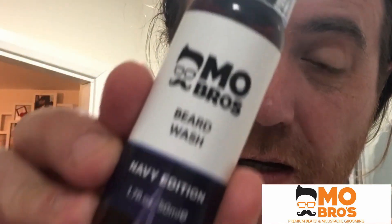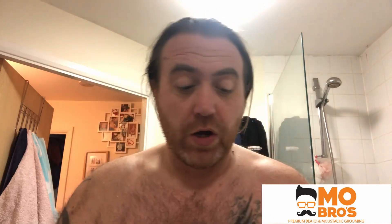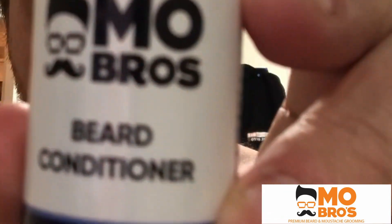My first choice is the MoBro Navy Edition — it's the beard wash. And I'll follow that up with some beard conditioner. So let's get into this.